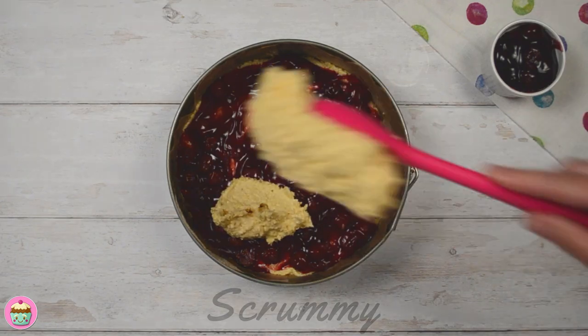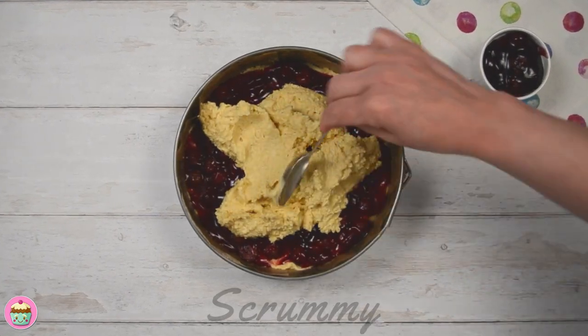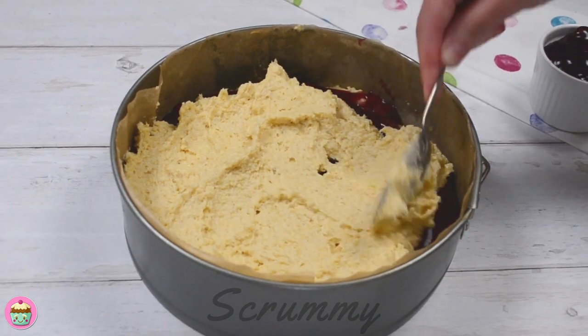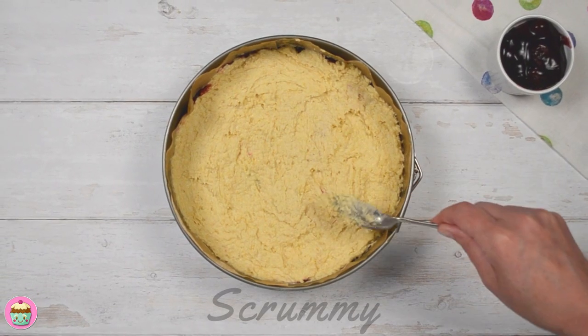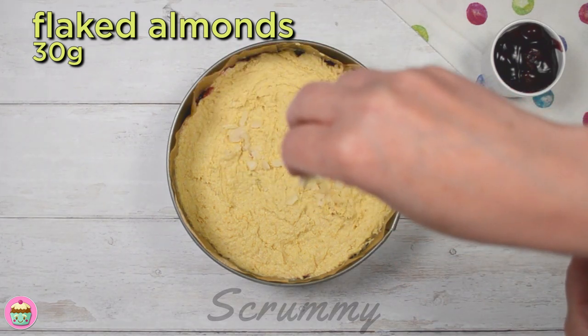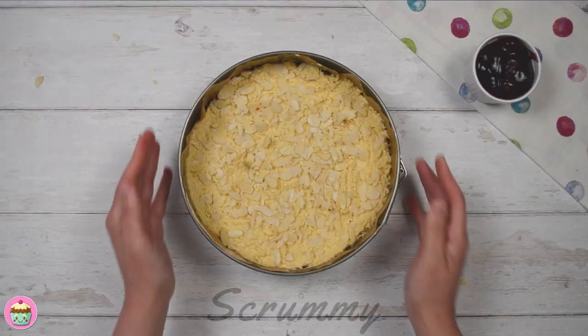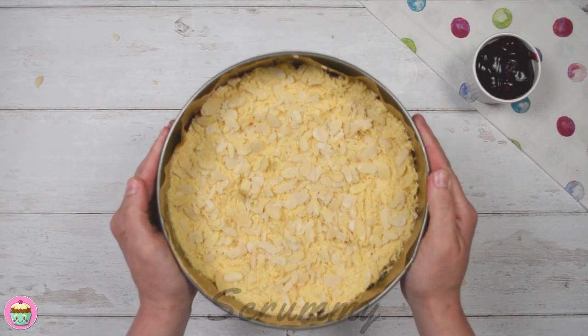Spoon the remaining mixture on top. I find it easier to place spoonfuls of the mixture in random places as it makes it easier to spread out. Make sure to cover the fruit with the mixture as you don't want the fruit coming through when you bake it. And all that's left to do is to sprinkle some flaked almonds on top — sprinkle them all over the cake. These are what give the Bakewell that distinctive look.